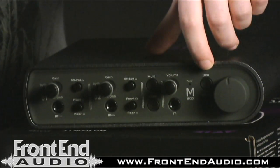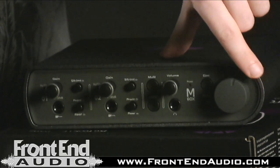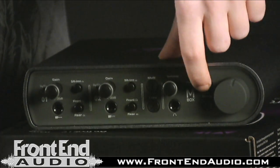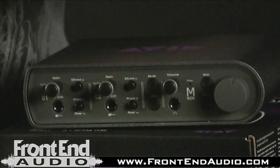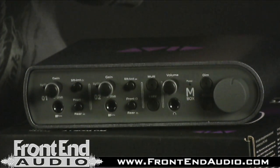Next to the headphones you have a dim switch. This is for your main output, so you can have your level up while you're mixing, and if you need to have a discussion or use talkback, you can cut the output level so it's still playing but it's way down. Below the dim button you have a sum to mono feature so you can check your mixes in mono and make sure that everything is kosher.